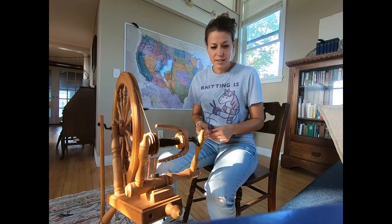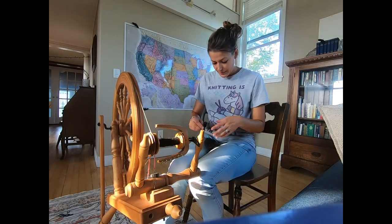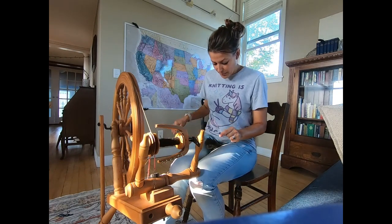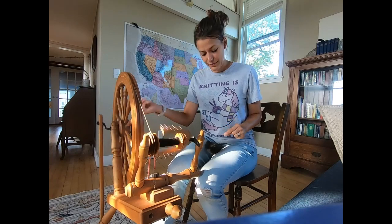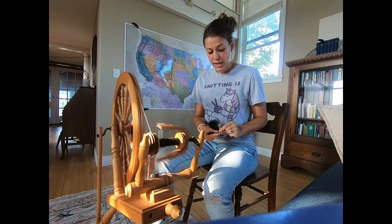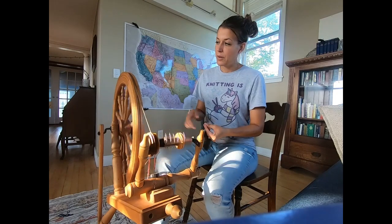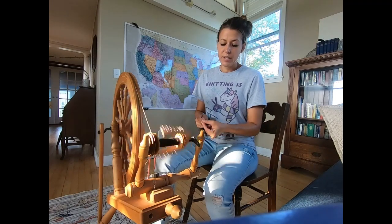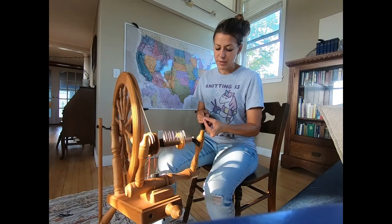A wheel intentionally designed for someone who produces and spins a lot of yarn made sense for me. Well, I hadn't seen one in person until last weekend — the first time in my life I saw a Spinelution Monarch in person. With this wheel, it does an excellent job for the sort of yarn that I want to spin.